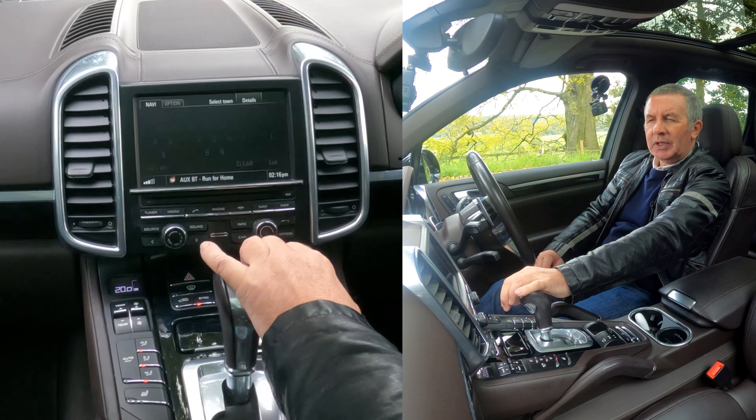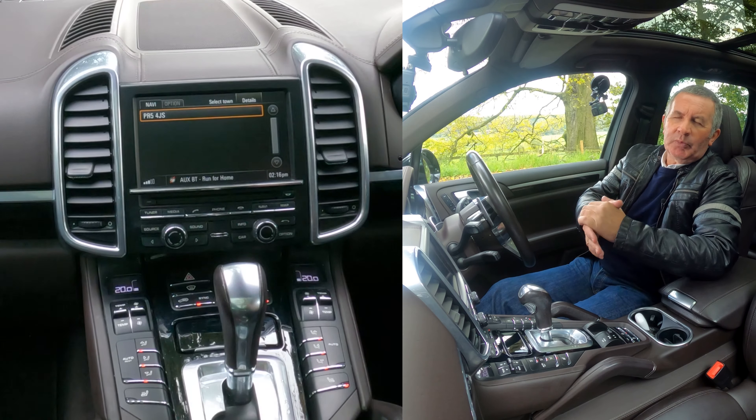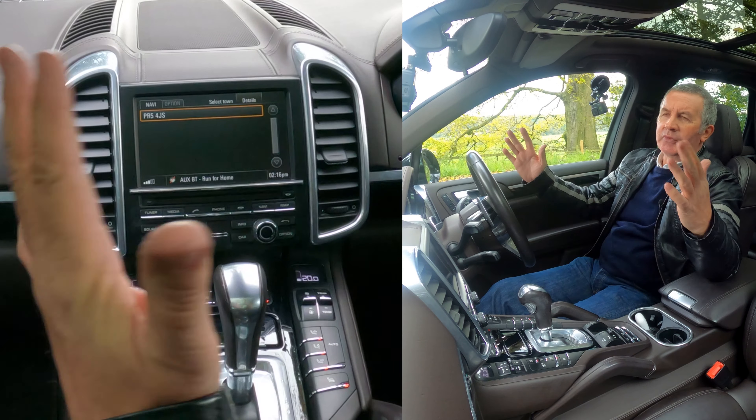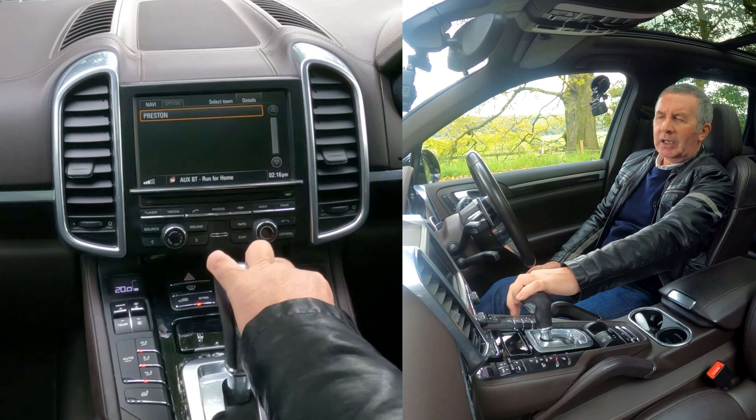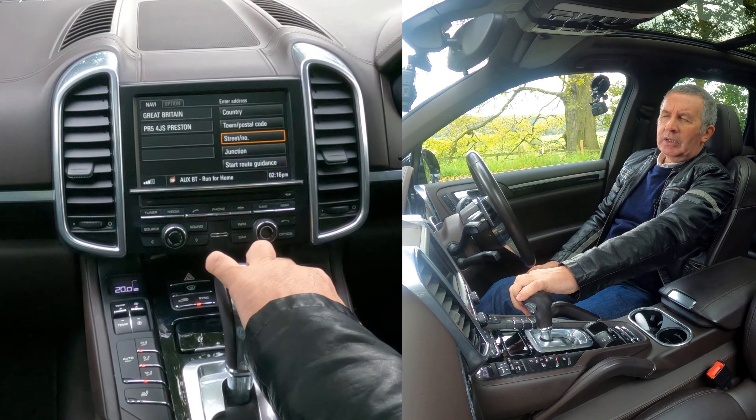Go onto Navi and you'll see 'Enter Address', so click on Enter Address using this left button. Here you can select country, town, postal code, or street number. We're using the button on the right-hand side — we want postal code, as that's easier to do.